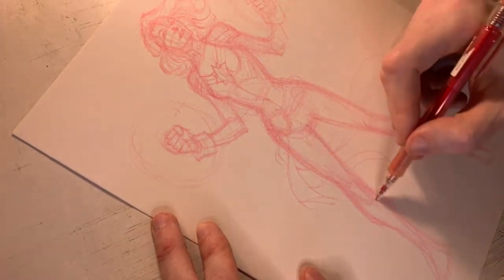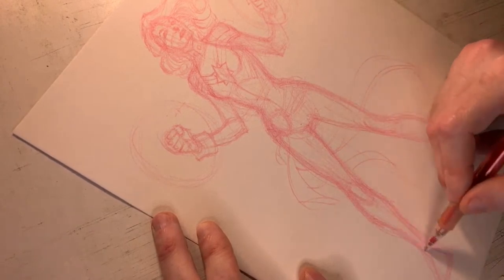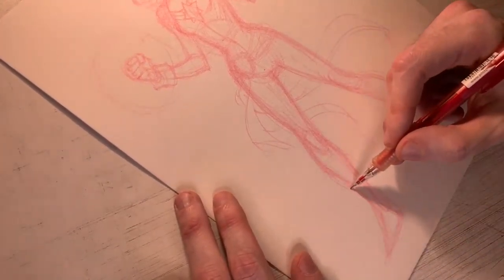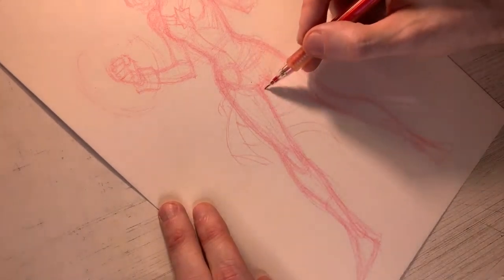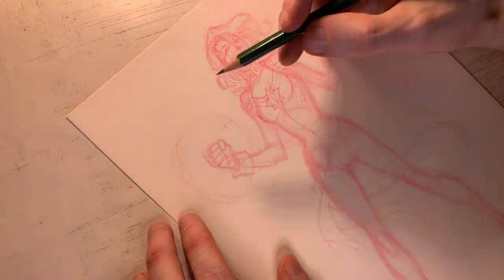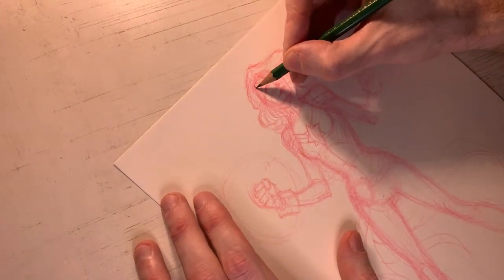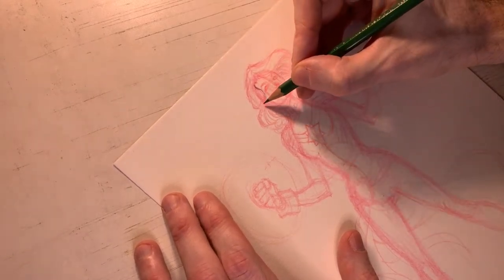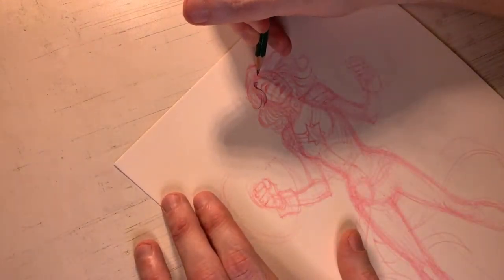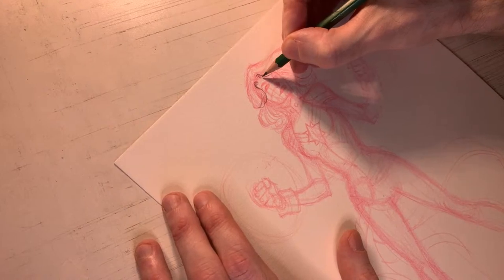I'm going to widen out this stance a little bit more for extra boldness — just for a little more dynamic Marvel action. Now that I've done the basic shapes, I can come in with my regular graphite pencil — this is the HB pencil, same as a number two lead — and do the nice clean pencil lines to get all these details in. You can kind of see the direction I was heading as we build on the foundation that I sketched out.